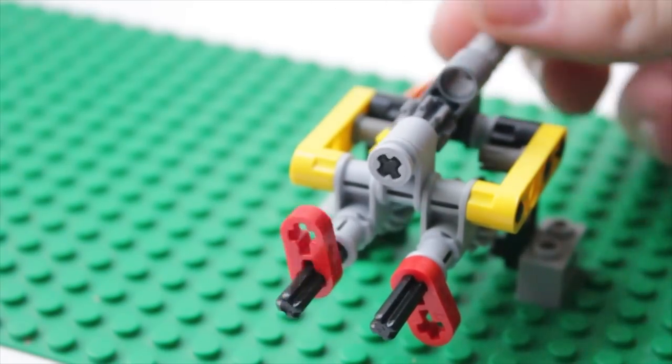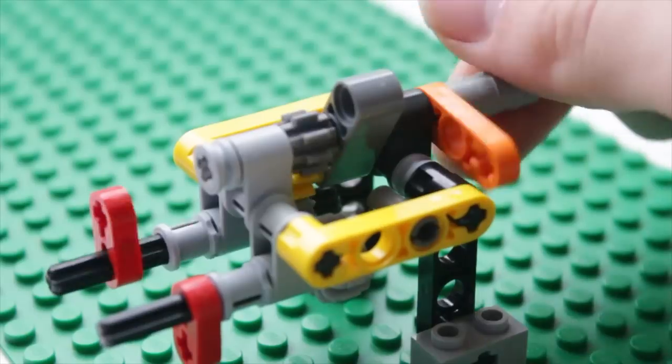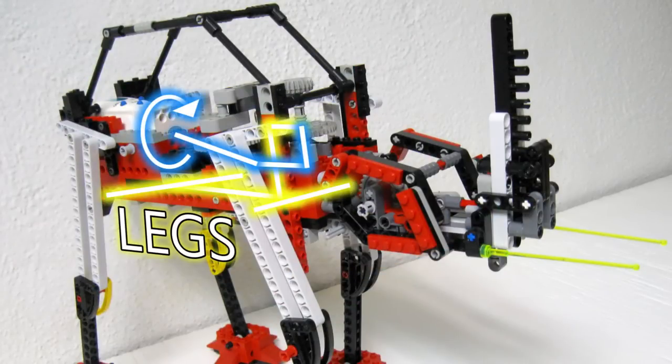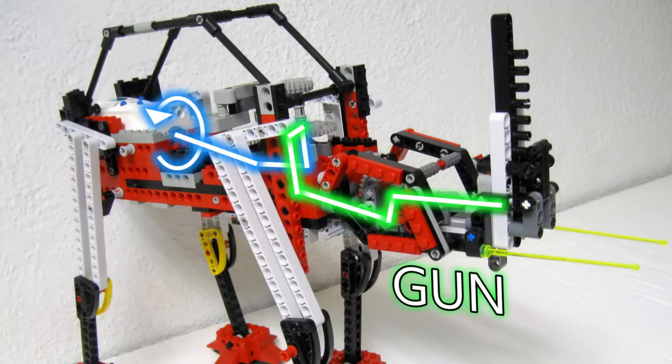Turns out there's a simple solution called a ratchet. A ratchet will change its position depending upon which way the gears are spinning. So in this case, when the motor was spinning clockwise, the ratchet would send power to the legs. And when the motor was spinning counterclockwise, the ratchet would send power to the gun.